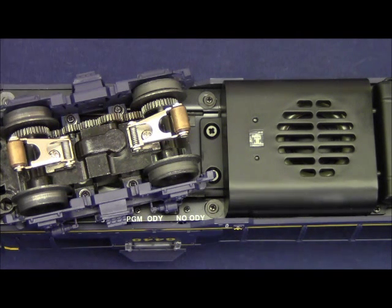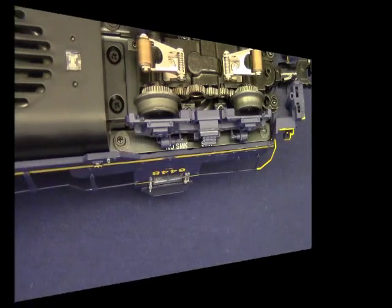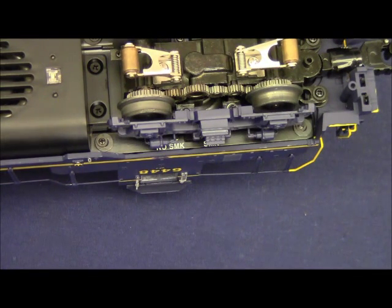On the other side of the locomotive we have the smoke on/off switch. In the SMK position the smoke unit is enabled, so for conventional operators the smoke unit will be on when power is applied to the track. For Legacy and TMCC users in the SMK position, you'll be able to control the smoke unit from your remote. In the no SMK position the smoke unit is permanently disabled, preventing smoke from coming on in a conventional environment and preventing you from controlling it with a Legacy or TMCC remote.